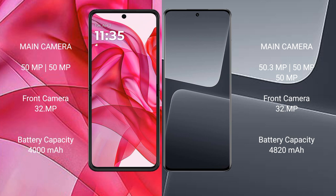The Samsung S23 Pro has a rear triple camera setup: 50.3MP, 50MP, and 50.3MP, with a 32MP front camera. The Razr 50 Ultra has a 4000mAh battery with 45-watt fast charging support. The Samsung S23 Pro has a 4820mAh battery with 120-watt fast charging support.